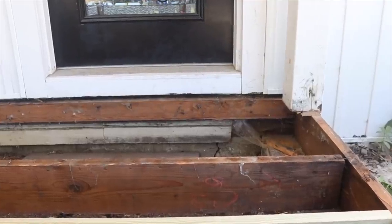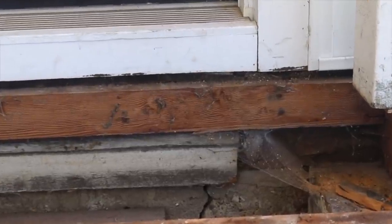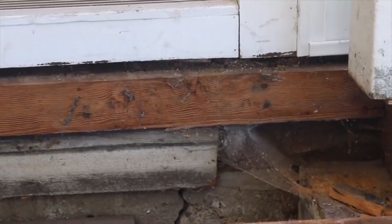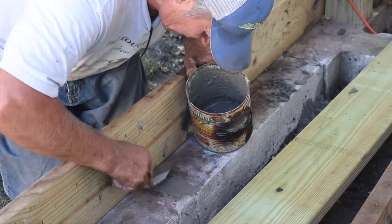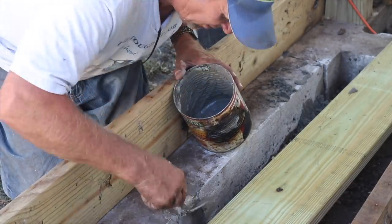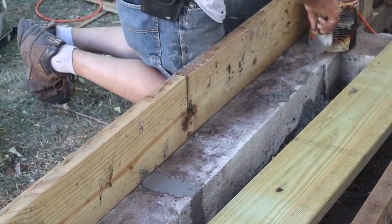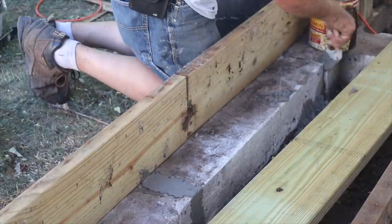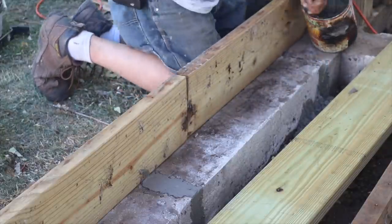Another thing to fix were the cracks, and this is actually the culprit of how mice were getting in our house. Did you see that crack right underneath the door? So I had John fill it with some cement. There were actually quite a few cracks in these cement footings, but in general we thought the integrity of them was fine. We just wanted to prevent cracks where rodents or insects can access under there.